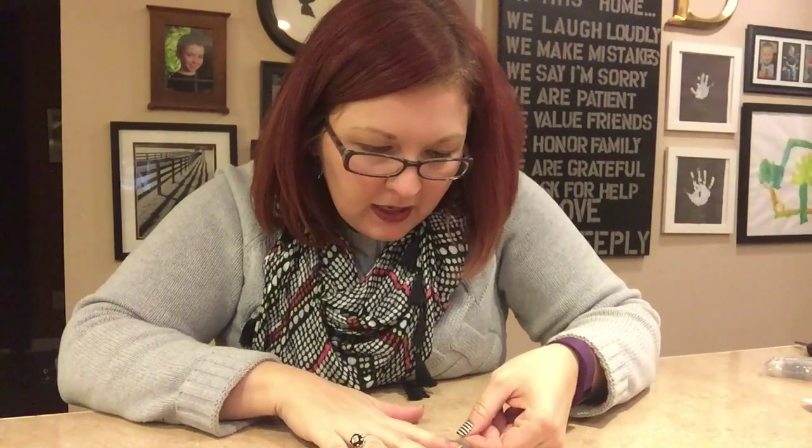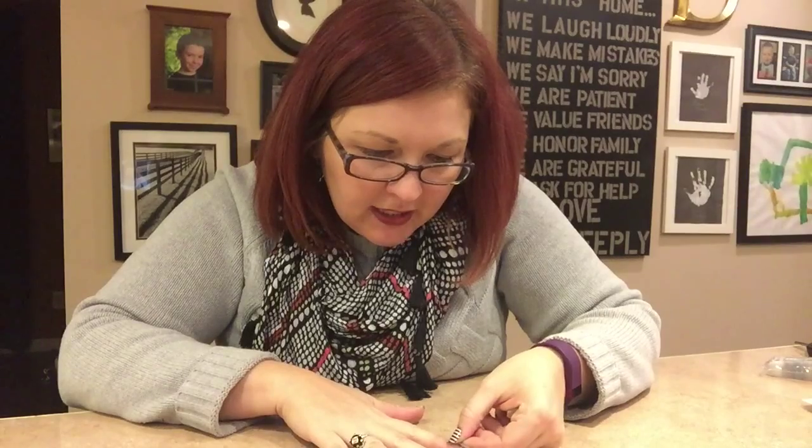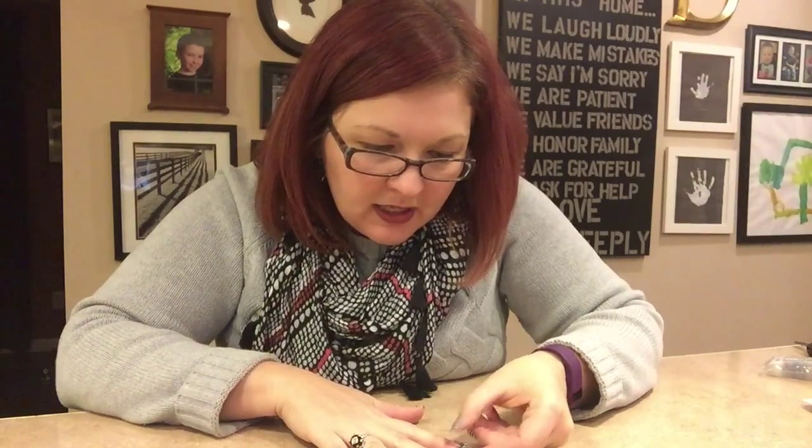I don't heat it up ahead of time. I just set it on my nail near the cuticle — you don't want it to touch skin at all. If it touches skin, it's going to wrinkle because the skin is going to push back on the Jamboree and cause wrinkles, and we want nice flat natural polish-looking nails. So this is the quick way.